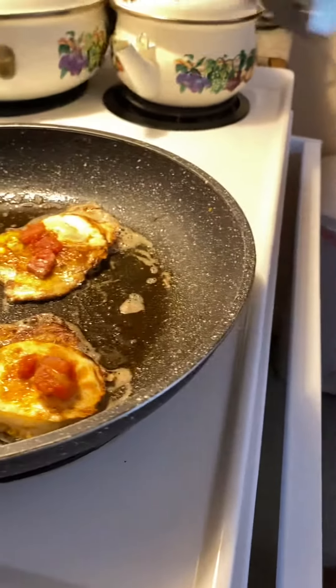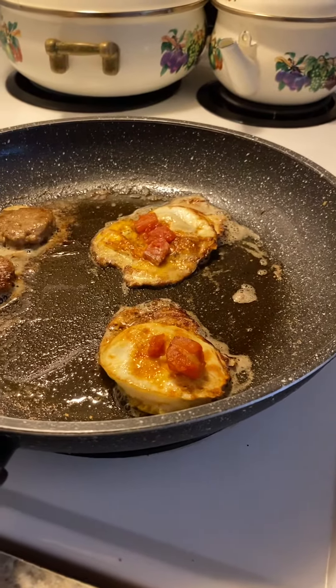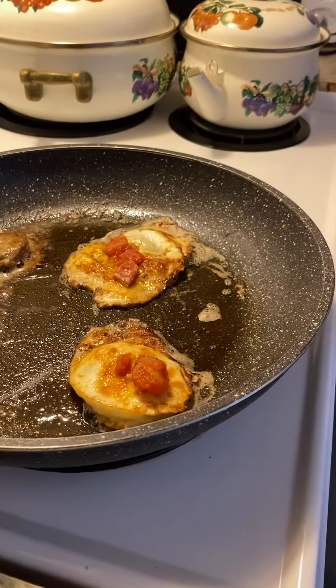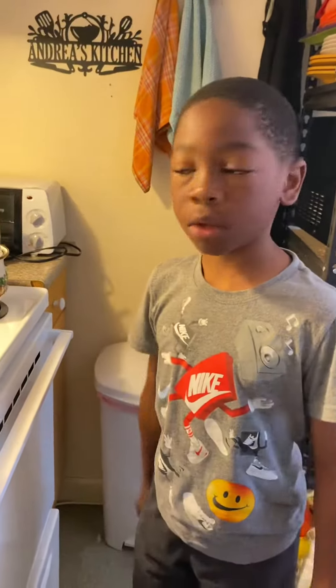He had two eggs, said he wanted tomato on it, and even two sausages. Those things should be ready to come out. Did you flip the sausage? Yeah.